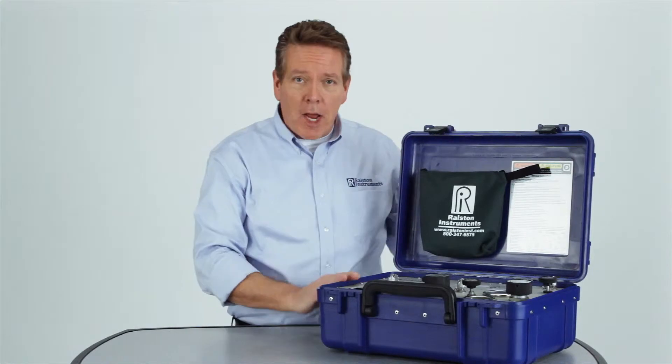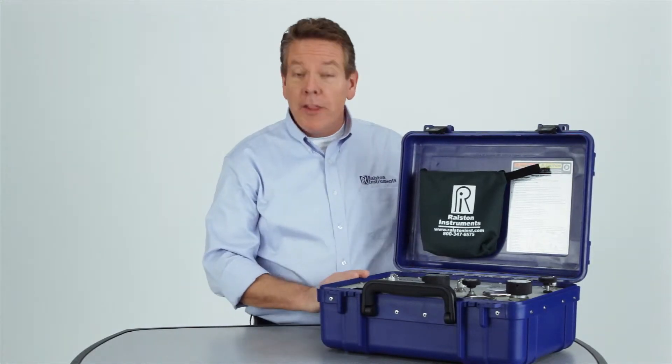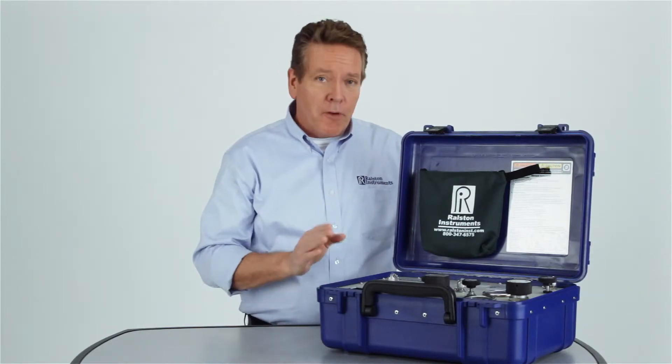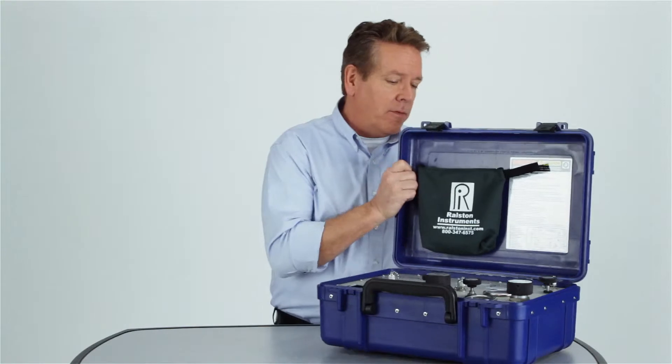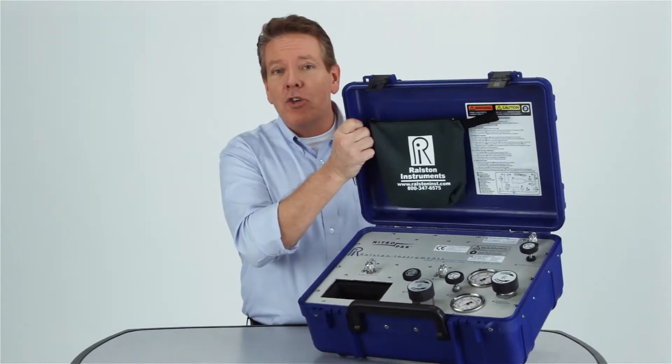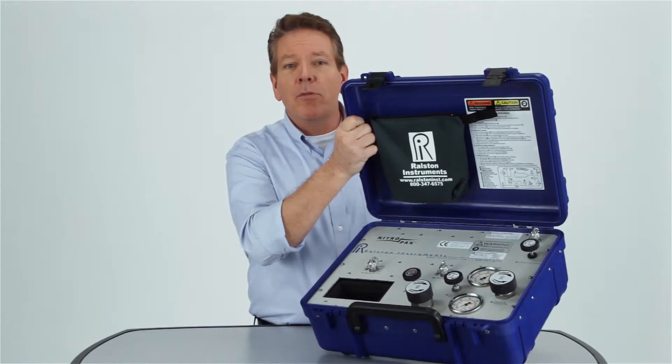The Ralston Nitro Pack is our high-pressure portable calibration kit with an on-board nitrogen cylinder that can provide very precise test pressure to devices in the field, up to 3000 PSI or 210 bar. It can be connected to a reference gauge and test devices quickly for fast setup, saving you time in the field.